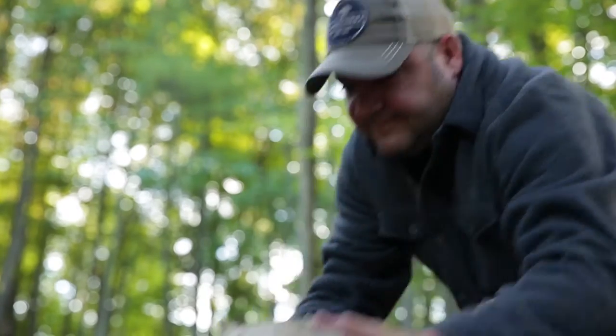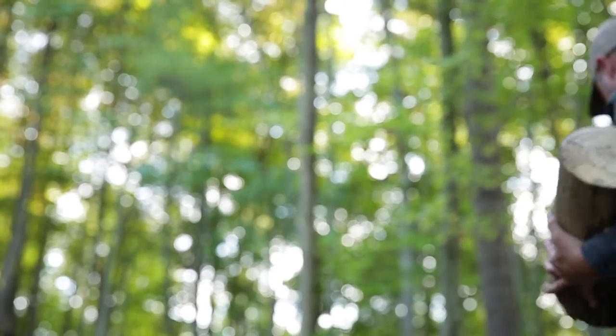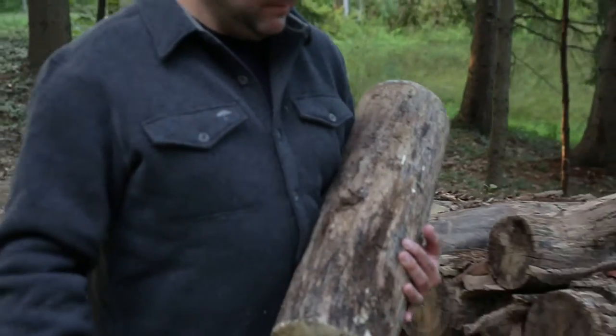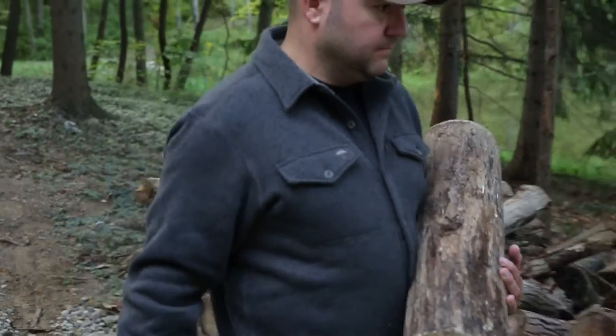We've taken our heavy 300 gram polyester fleece and turned it into a shirt jack. Features include contrast flat lock seams, button flap patch pockets with an integrated pen holder.